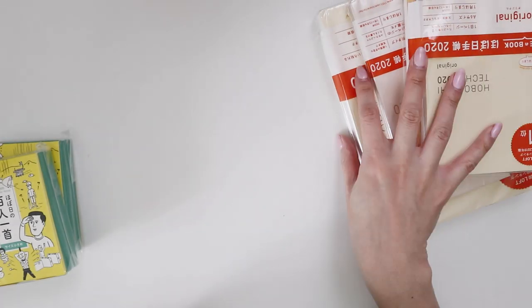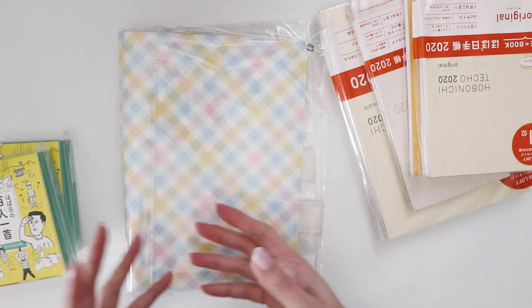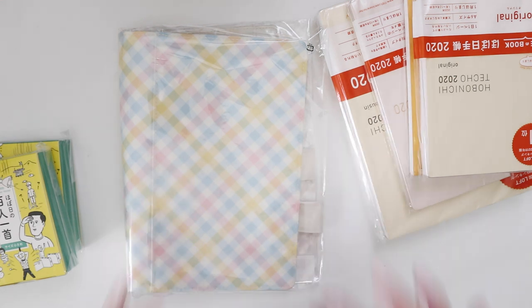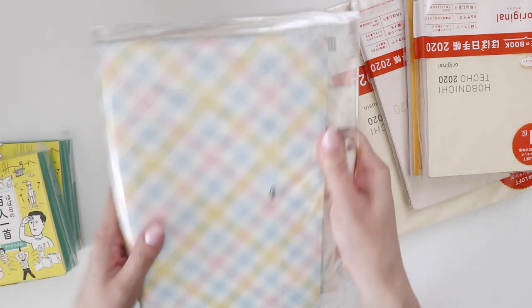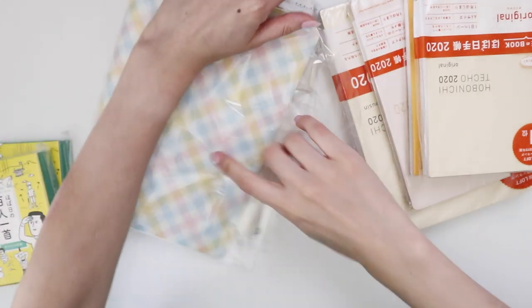As you can see I have a couple of planners here, but I only ordered one cover. I have so many covers from previous years that unless I see a cover that really screams to me, I generally don't buy covers anymore — I just reuse them and store the planners away.